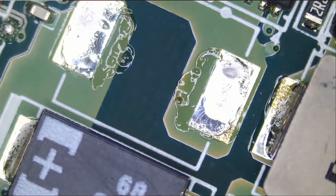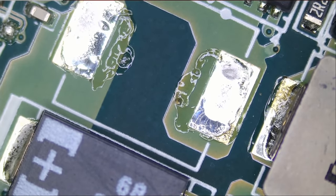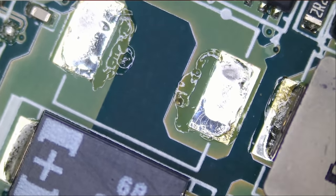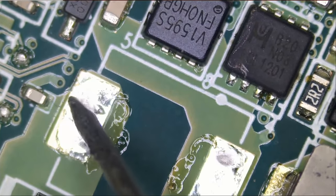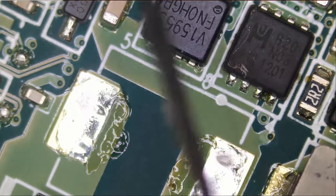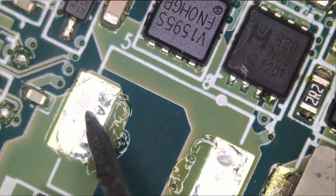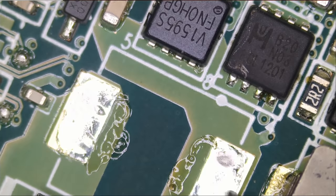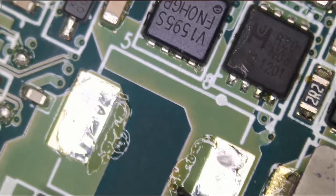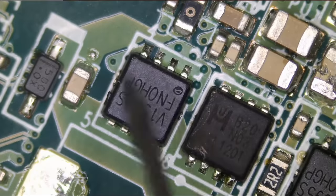The inductor is out. Meter in diode mode — let's see. So the short is coming from the bottom here, not from the other side of the board. Look — the other side of the board is clean, and this side is the one that has the short. Follow the pad — it's everything inside here that has the short.